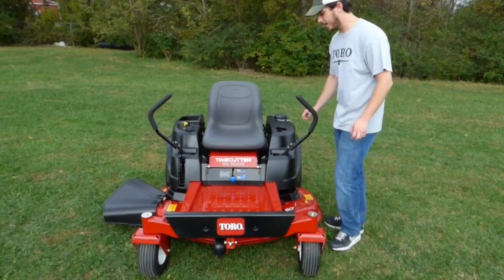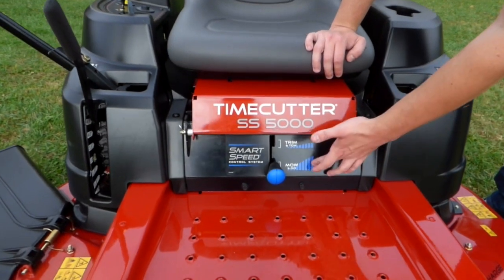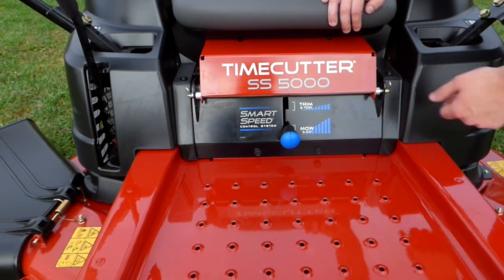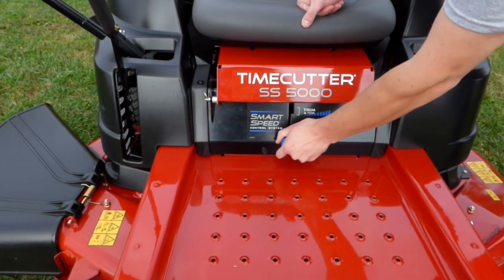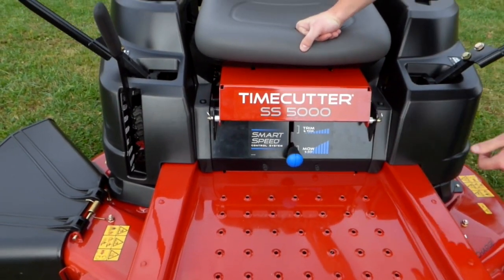One feature on the Time Cutters they offer is your smart speed control. You've got your mow-and-go and your trim-and-toe. The mow-and-go high speed setting is going to be 4 miles per hour, and on your trim-and-toe you're going to be able to go about 7 miles per hour. To swap those, you just pull this lever here, pull it up or pull it down, whichever you want.